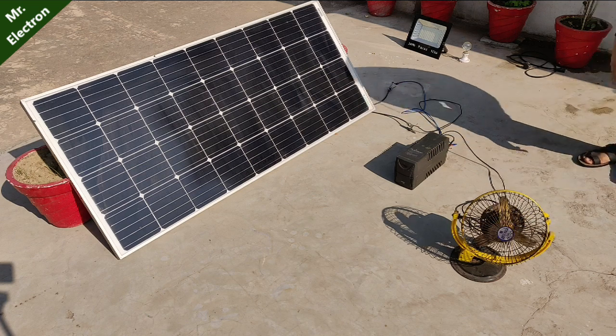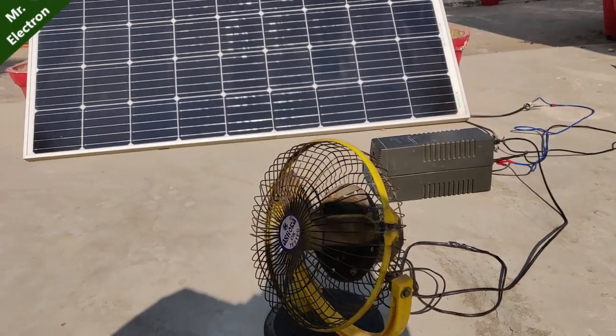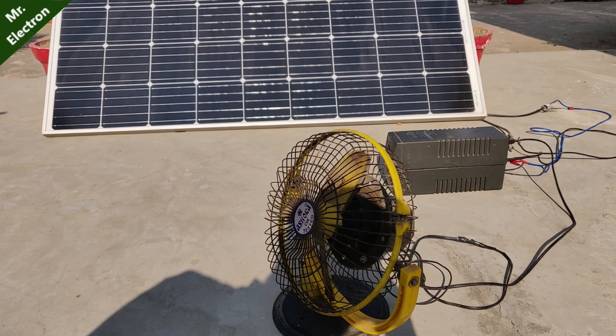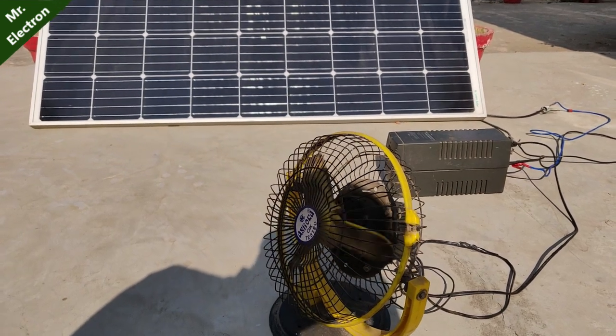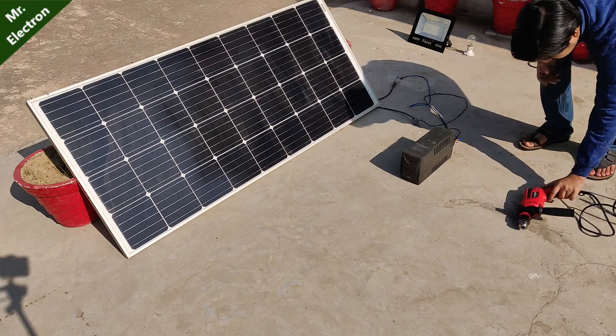Now comes this induction motor fan. It is 30 watts and as you can see it is working perfectly alright. This indicates that the power output can be a maximum of around 70 watts and not more than that if we run it without a battery.